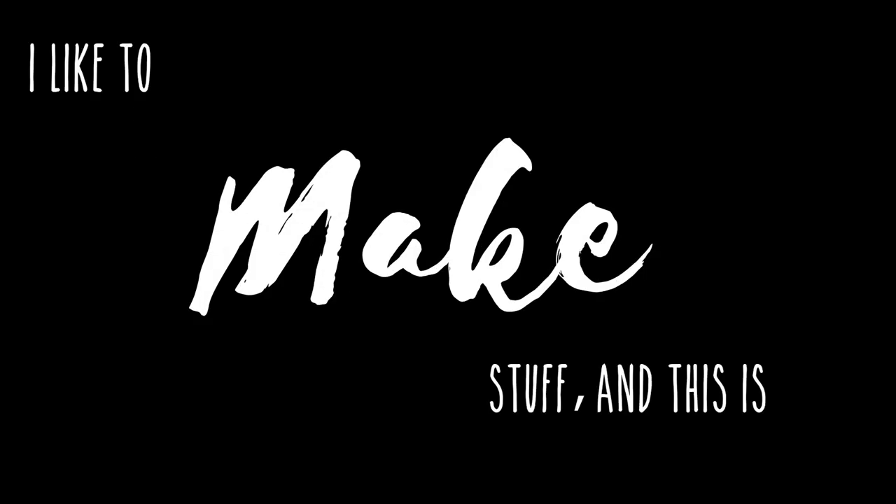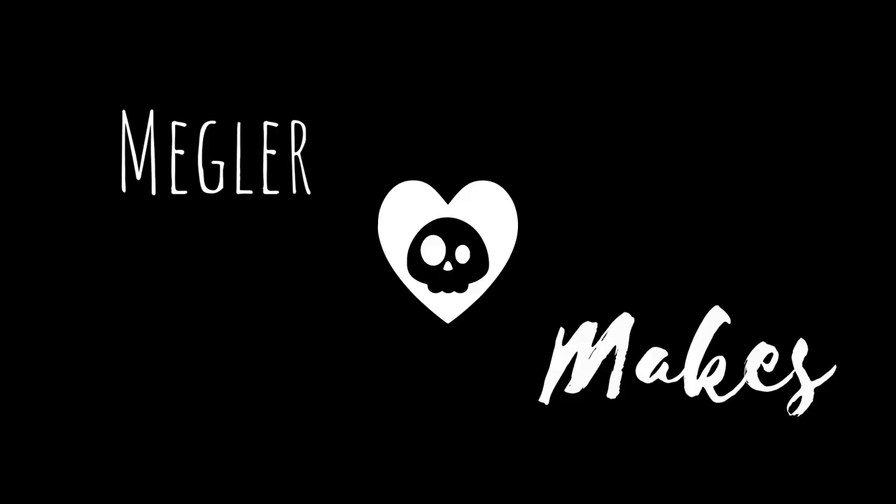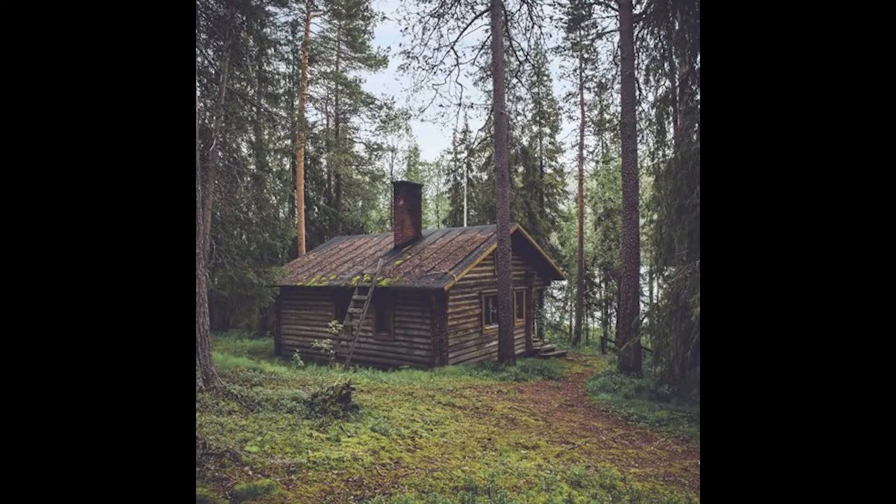Hi everyone, I'm Megler. I like to make stuff and this is Megler Makes. Lately in my social feeds I've been seeing people saying they want to run away to a cabin in the woods and never come back. Maybe not this one — probably something like this. More pastoral, less murdery. I don't have the friends who would own a cabin like that, nor the funds to buy one, so I decided to make one that I could visit in my imagination.